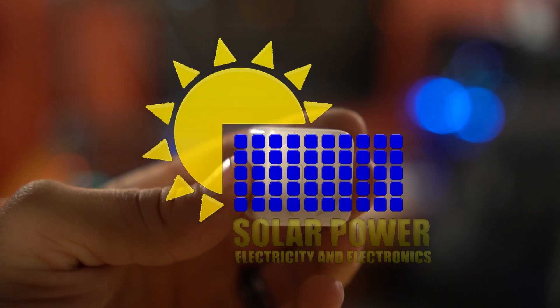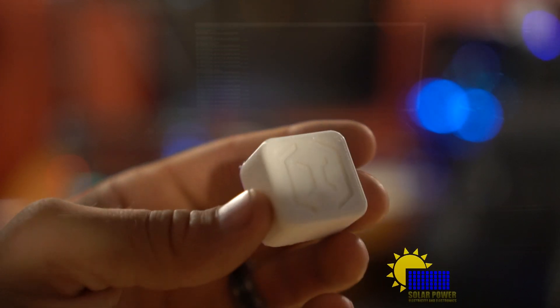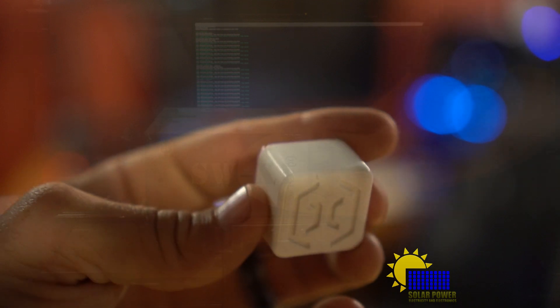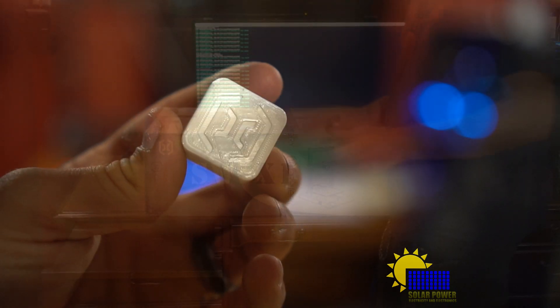Ladies and gentlemen, YouTube, everybody out there — it's Phil. We got the SWX1 Sidewinder — this is an Artillery brand 3D printer.